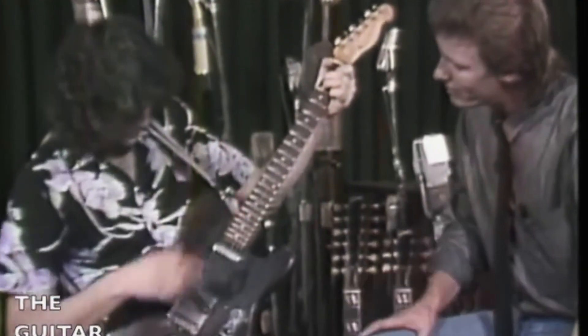At number two we have one of my favorite Led Zeppelin songs, Ten Years Gone. The song originally appeared on Zeppelin's 1975 double album Physical Graffiti, but it's only when the band played the song live that Jimmy Page decided to incorporate the B-Bender into it.